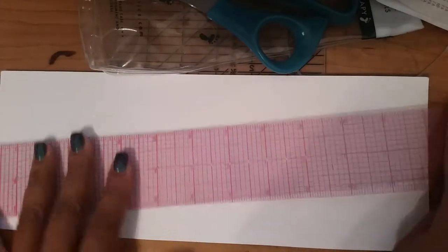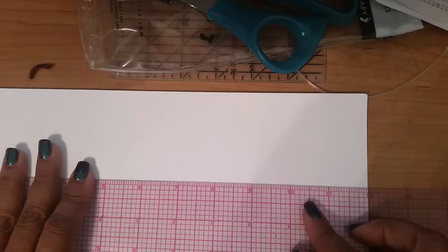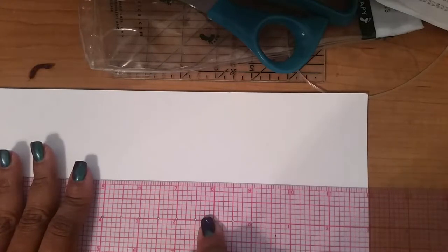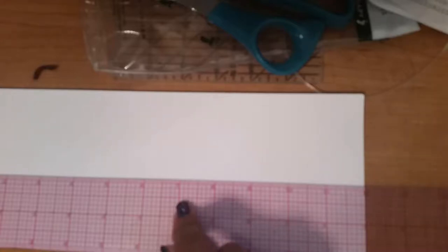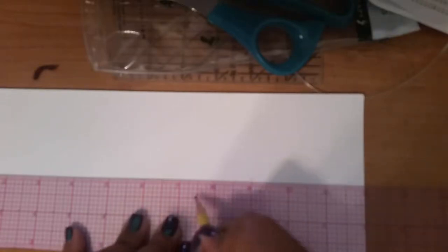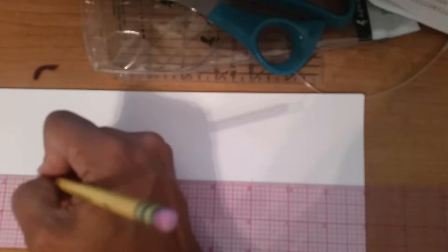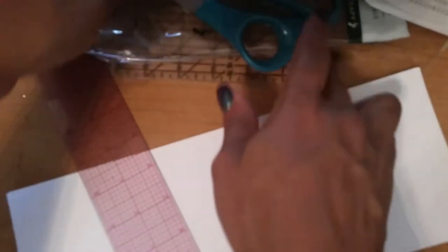My paper is twelve inches long, so I figured I'd do three-inch pages. The paper is nine by twelve, so this way is four and a half inches. I measured three inch intervals — one, two, three, mark; one, two, three, mark; one, two, three, mark — and then using the edge of my ruler I lined up the marks.